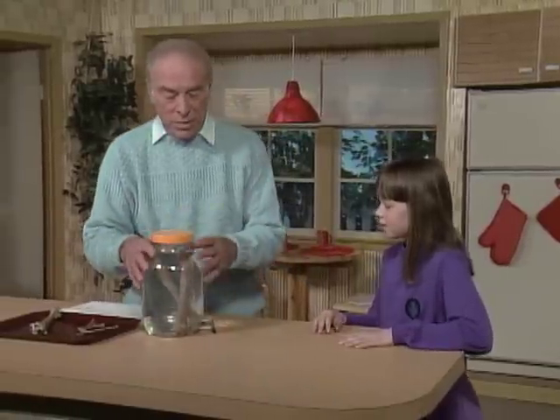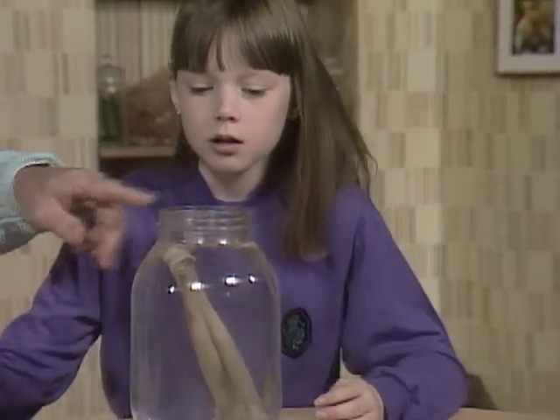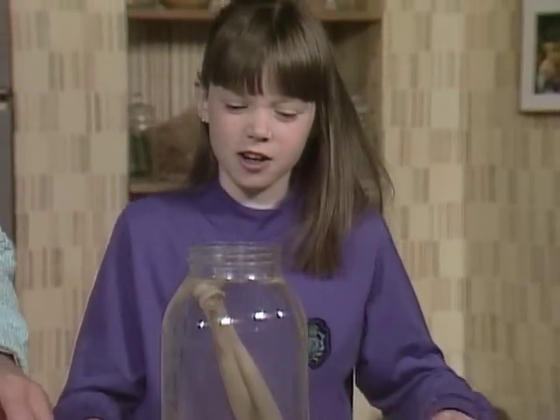Here's what you do. You soak a turkey or a chicken bone in this. Smell it. It's vinegar. Yeah, it's vinegar.